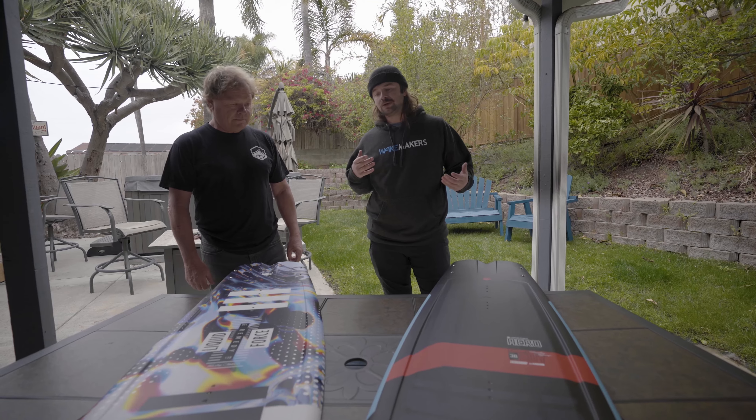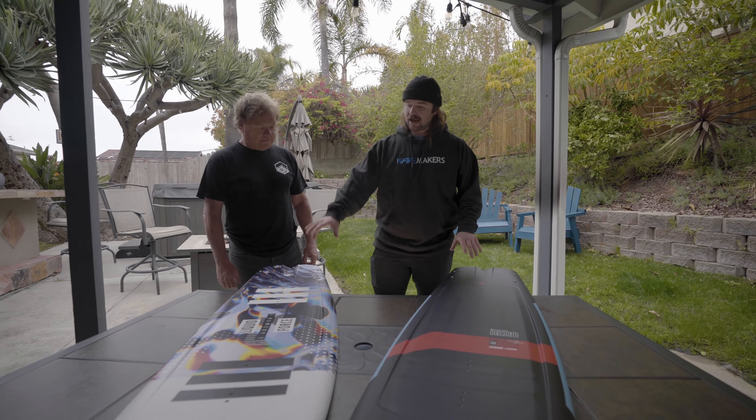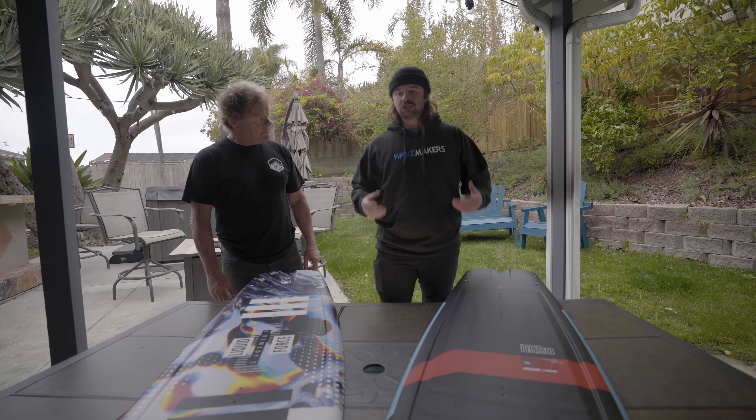I noticed that this morning — I actually got a chance to ride both of them. Rode the Remedy Classic first thing, really liked it. Three-stage rocker, ton of pop, really great board.